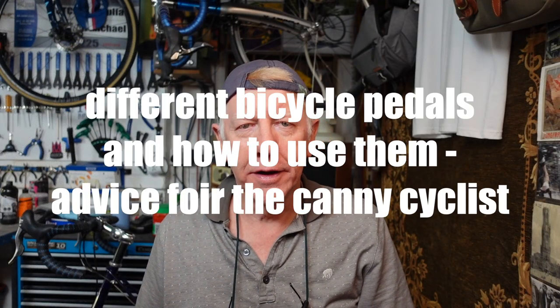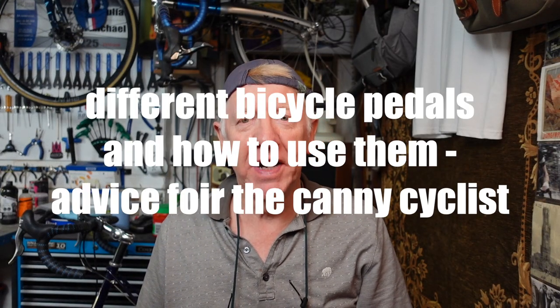Well hello and welcome to my latest video. Pedals - we need to talk about Kevin and his pedals. A lot of you, particularly new cyclists, may be a little bit confused about the different types of pedal options that are available, so I thought I'd go through some of those with you and try to explain how to use them and how best to get the best out of them.